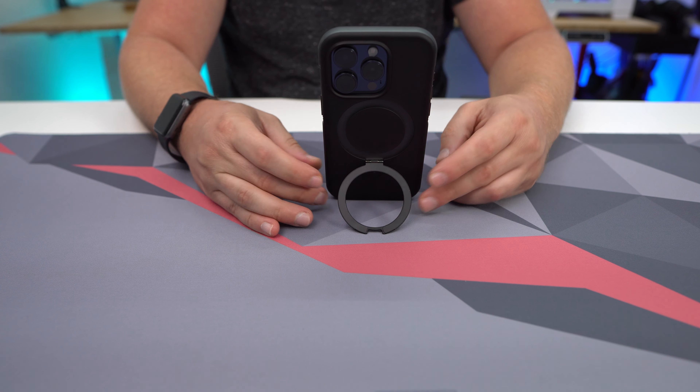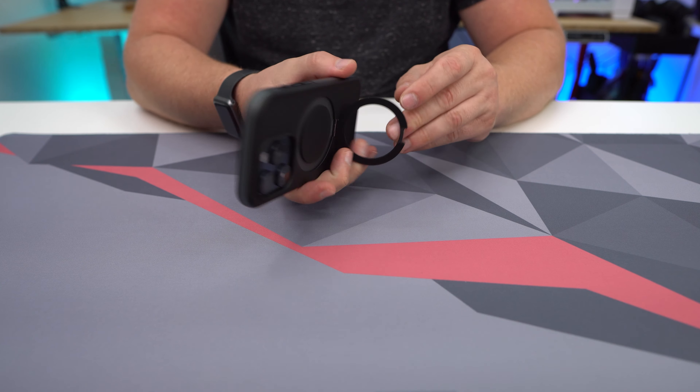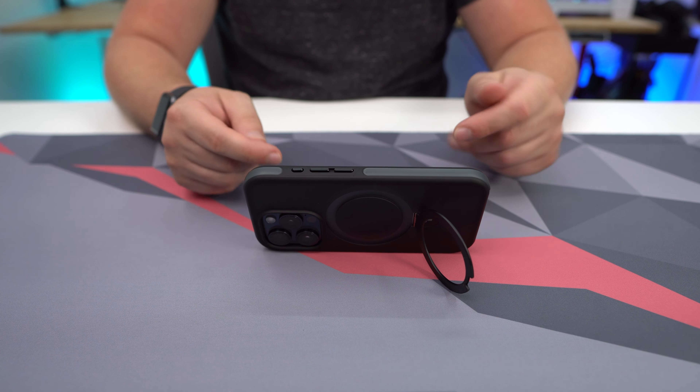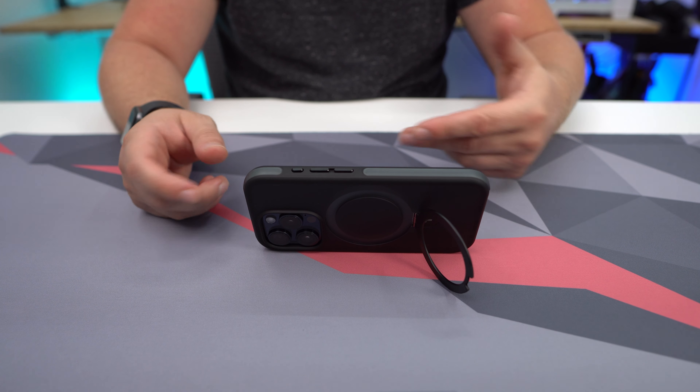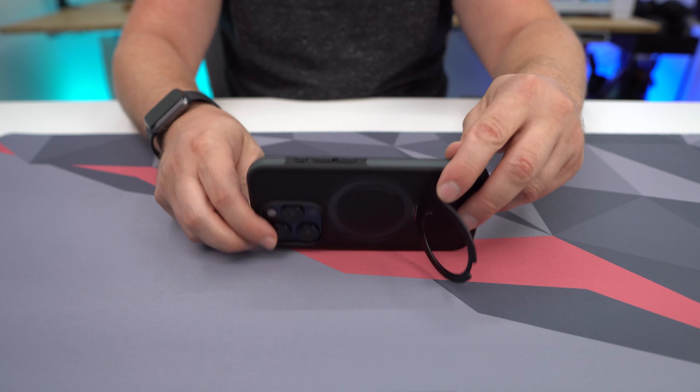That's going to be awesome to have here because I'm prone to drop my phone quite a lot, so nice having that protection all the way around. It also has a really good feel in my hand. It's going to make it really easy to hold, and it's going to be easy to take out of a bag or out of my pocket, so I definitely like that.